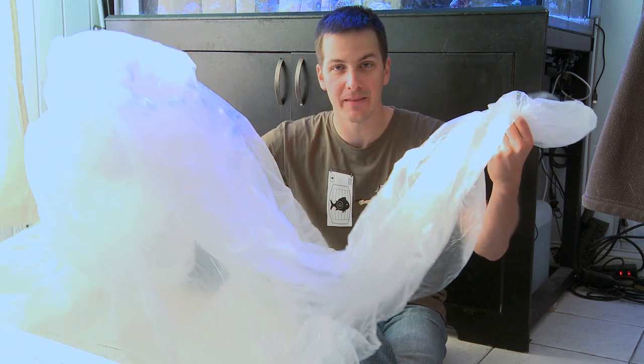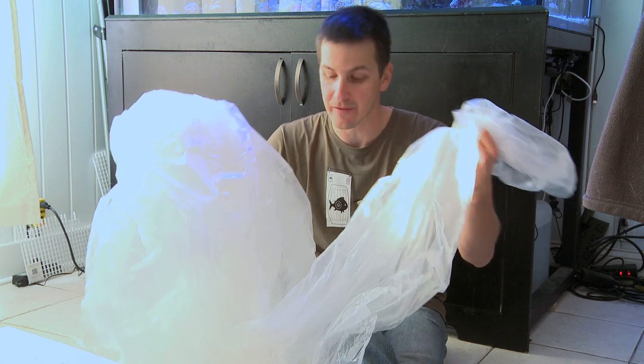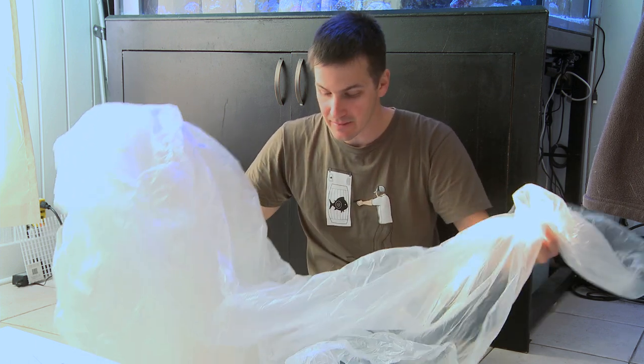Grab yourself a drop cloth and put it underneath the area that you're going to be working around your tank. That way, if any water, corals, or any other foreign matters fall onto the drop cloth from your tank, easily wrap it all up, take it outside, dump it out.